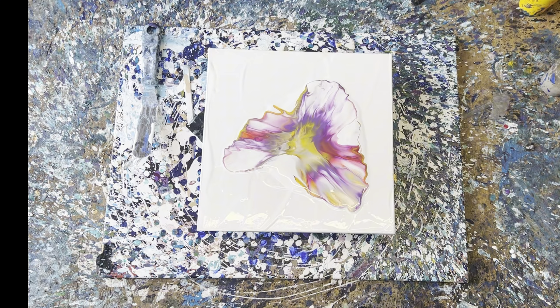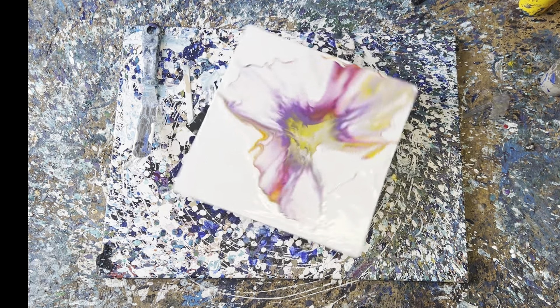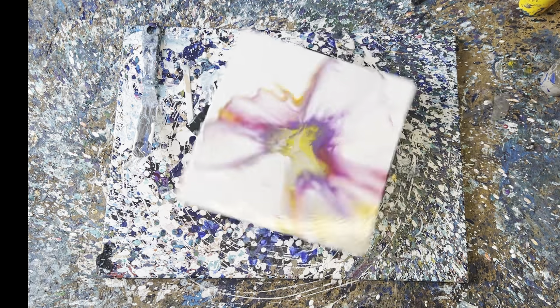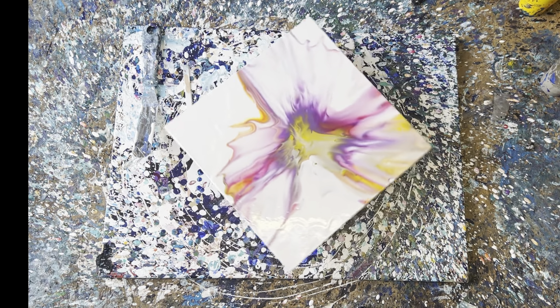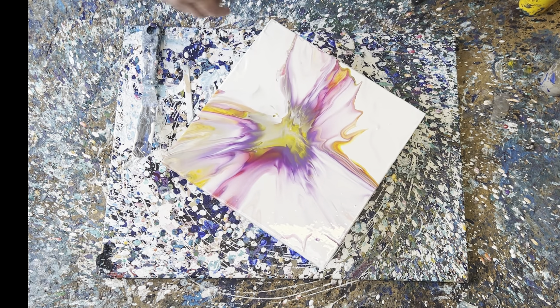Once I have that done, I'm going to spin it out. Going to give it another good spin. Oh I like it — and there you have it, beautiful! Oh look at that!